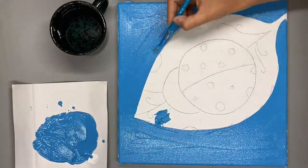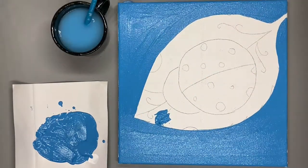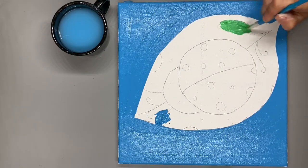Don't forget to rinse your paintbrush off using a little bit of water each time you change your color. The next color that we're going to use is going to be light green. We're going to paint the leaf this color.